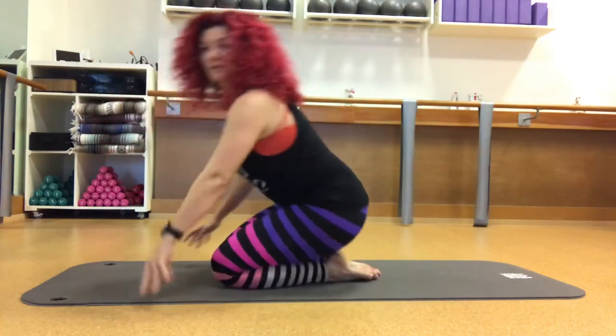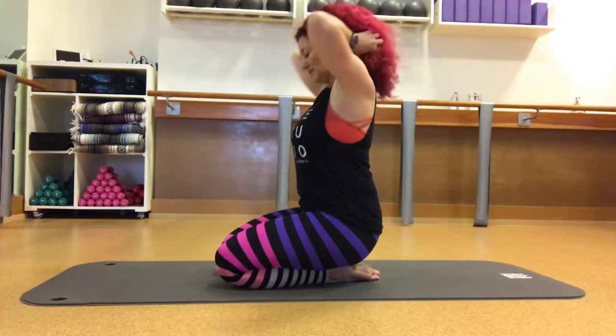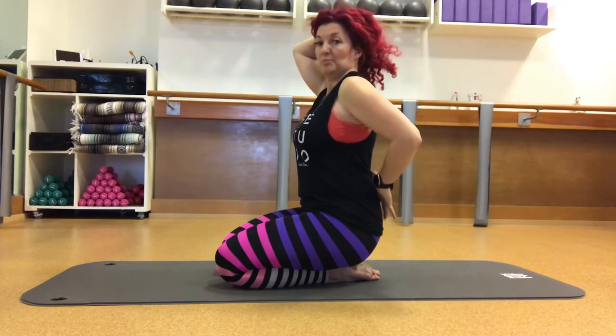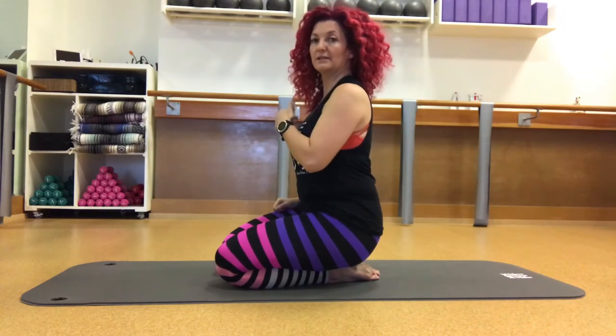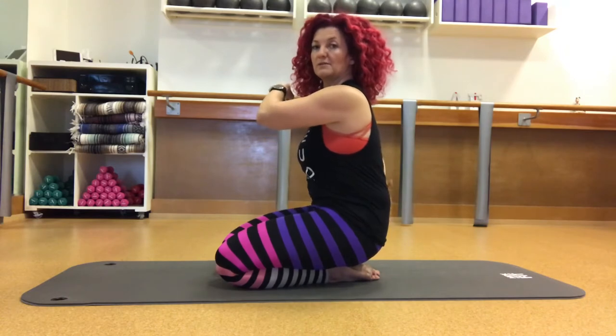When we talk about our neutral spine alignment, the thing I want you to notice is the natural curve in your back body. For today's purpose we're only thinking about this low back curve. If you're tight through the low back and the hamstrings, the tendency when you sit up will be to round through the lumbar spine — you see the curve is lost and it turns into flexion.